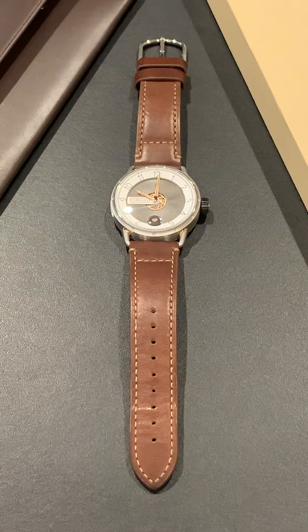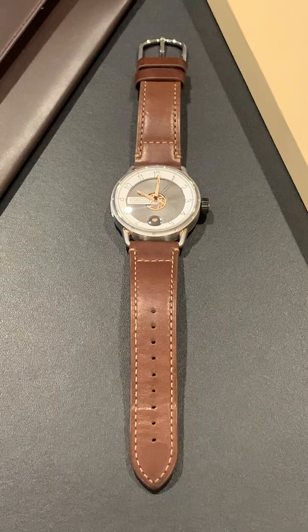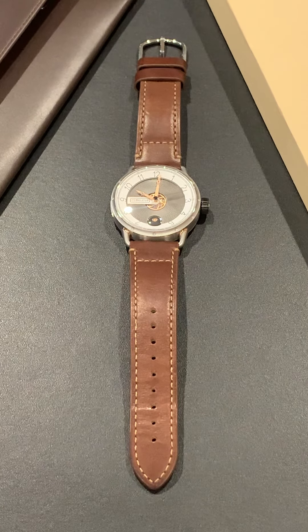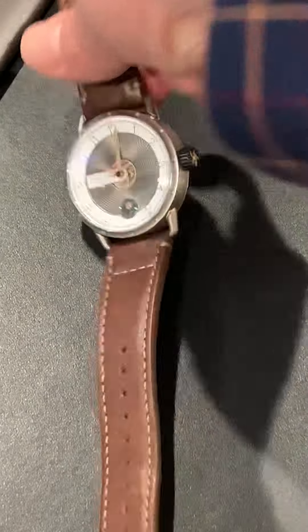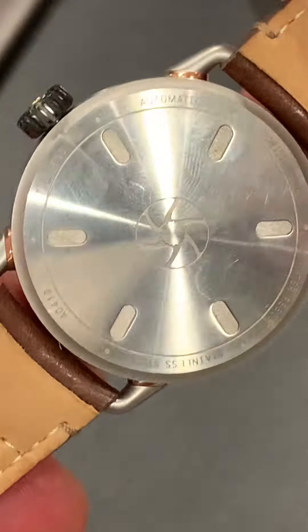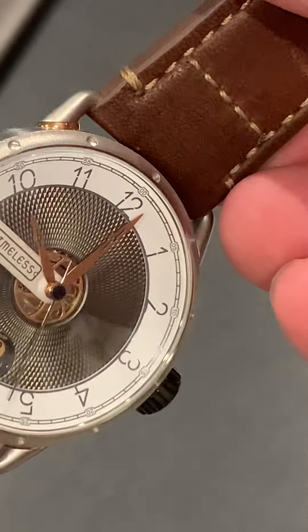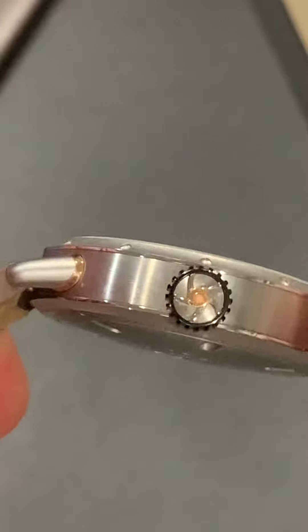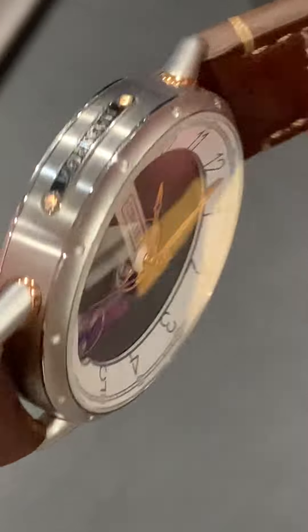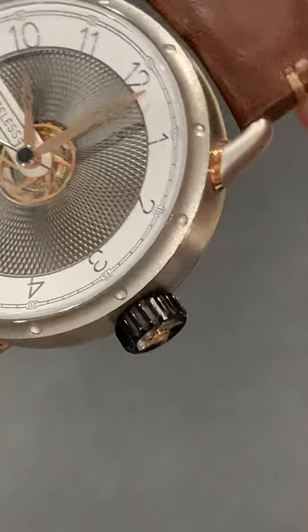Good evening, everyone. This is Travis with CoCab, watch collectors of California and beyond, bringing you another review. Tonight, we're going to be looking at a fantastic looking watch — it is the HMS 001 by Timeless Watch Company. The brand was started in 2020 by Myle Oberkampf. This is his first watch, although he has a lot of experience in design, which I think really shows in this watch. I'm not receiving any compensation for this and will try to be as objective as possible.